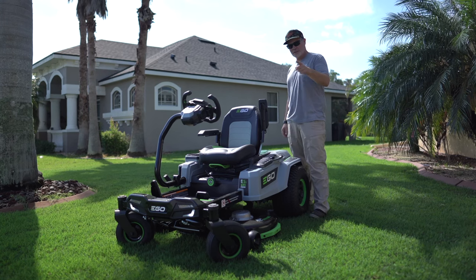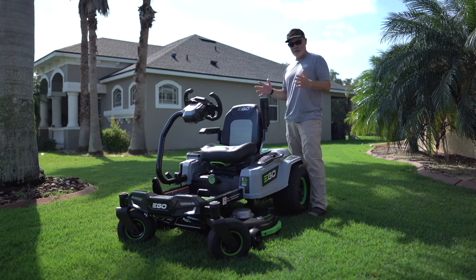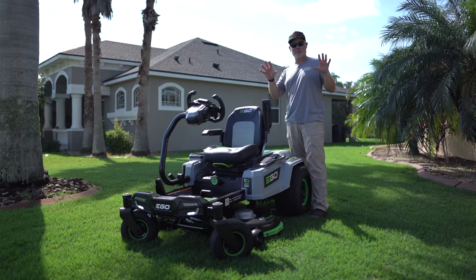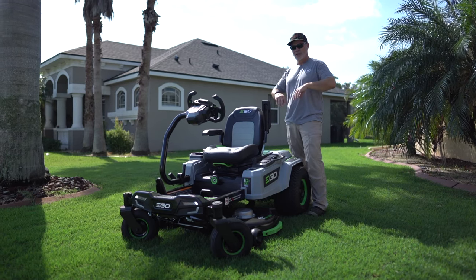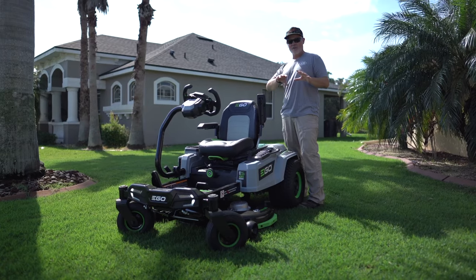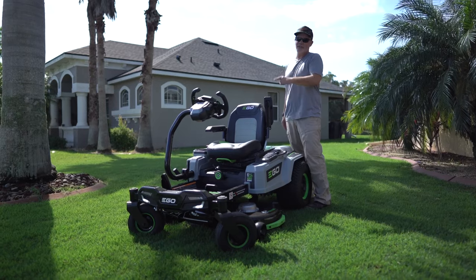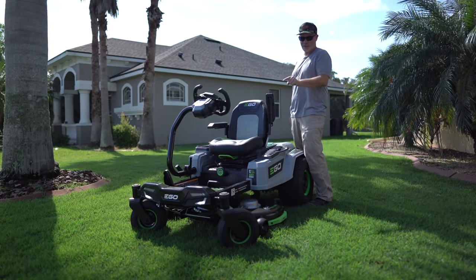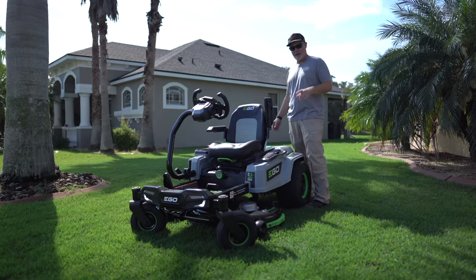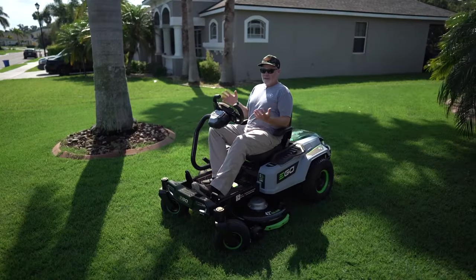What's up y'all, I'm Alan Hayen, the Lawn Care Nut. Thanks for coming back for yet another week. Today I have the brand new EGO E-Steer here for you. I'll tell you right up front this is a sponsored review — I am working with EGO — but I promise you that as you see dozens of videos coming out on this mower over the next couple weeks, mine will be much different because I'm going to go deep and show you what makes it unique.